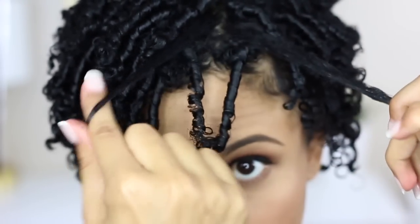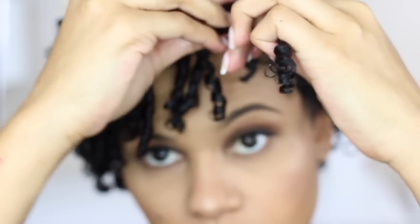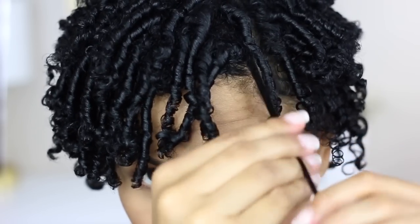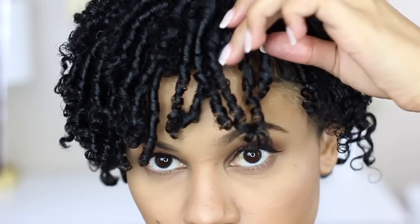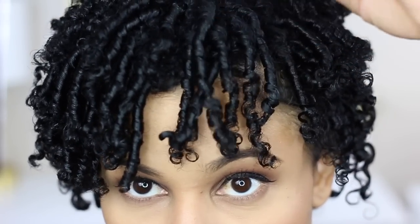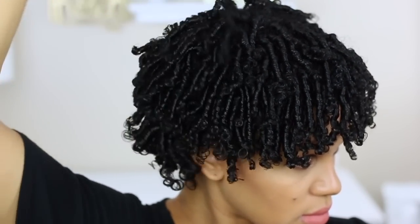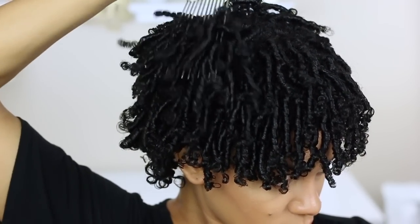I used something like a pomade with a lot of shine because I wanted a lot of shine in my hair, but you can use an oil or a light butter depending on what your hair likes more. Using an oil-based product is actually going to reduce the frizz. When I'm done uncoiling, I go ahead and take a pic and pick at the roots for more volume.